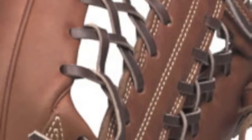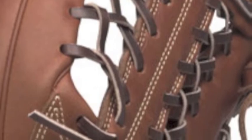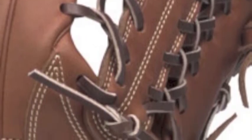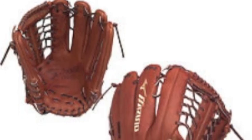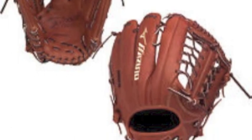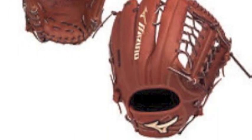This Mizuno Global Elite GGE7BR has a great feel on a player's hand, thanks to the fact that it has been counterbalanced. Weight has been removed from the fingertip area of this glove, weighting the heel of the glove for more control and a great lightweight feel for the user.